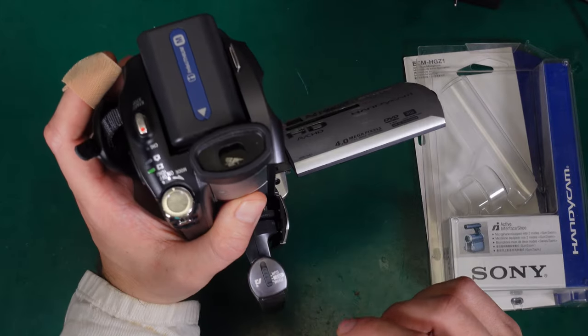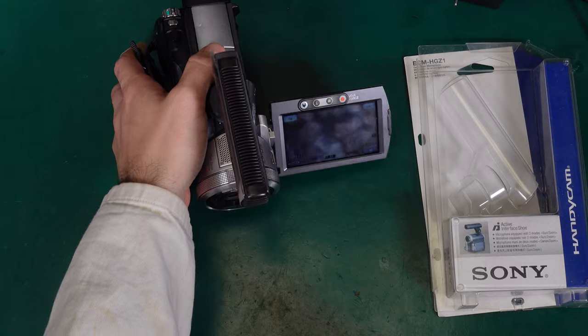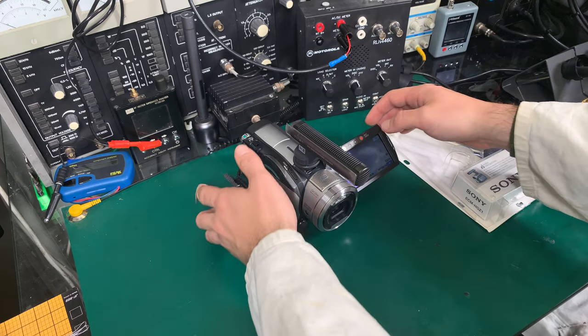One, two, three, four, five. This is the external microphone with the zoom function. One, two, three, four, five. One, two, three, four, five. This is the external microphone in the gun mode. One, two, three, four, five.